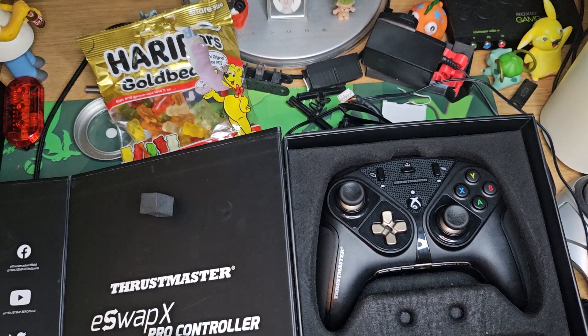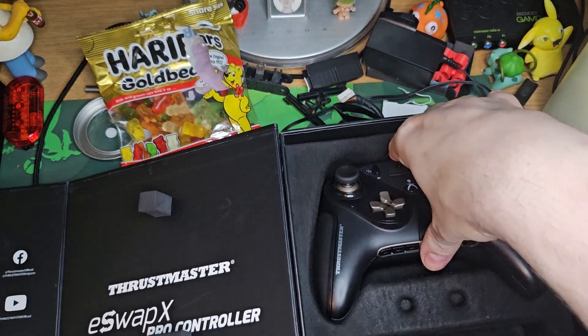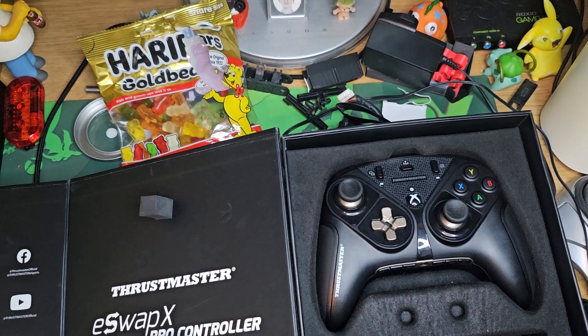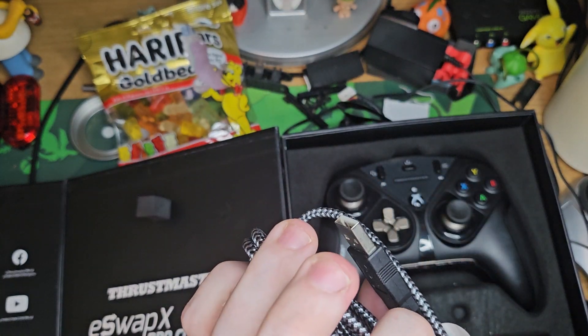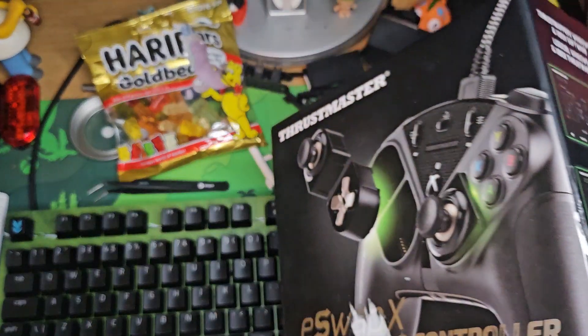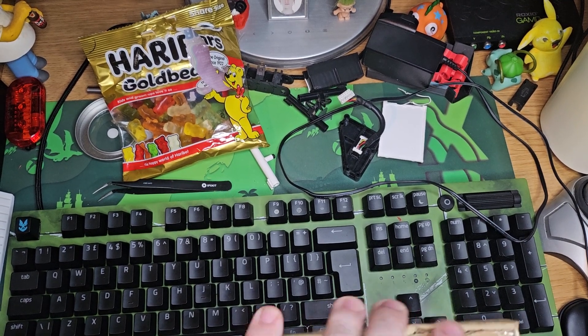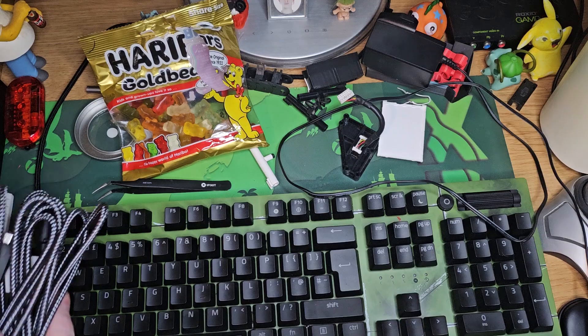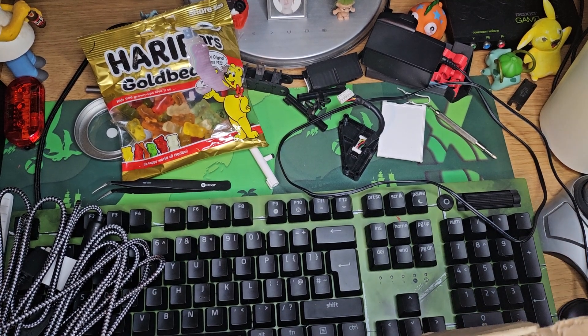Quick recap: this is how it came — no box, no extras, no rattles. I plugged it into my Xbox Series X and there was no power. Tried multiple cables, still no power. I bought the official Frostmaster cable for nearly £30 and it still didn't work. So I then bought two more Eastrop X Pro controllers for £30, taken from the £46 I got back from the seller.